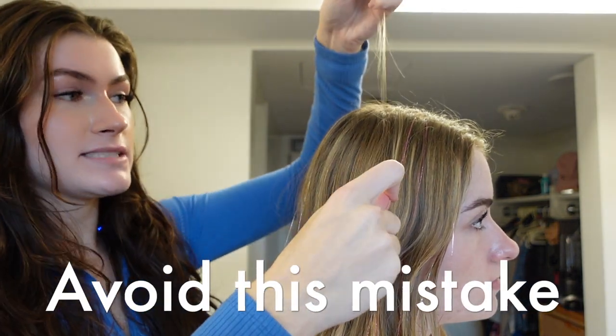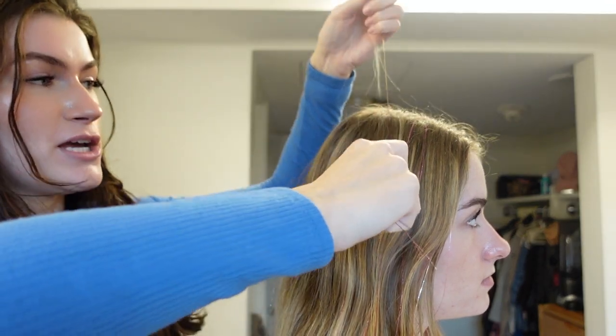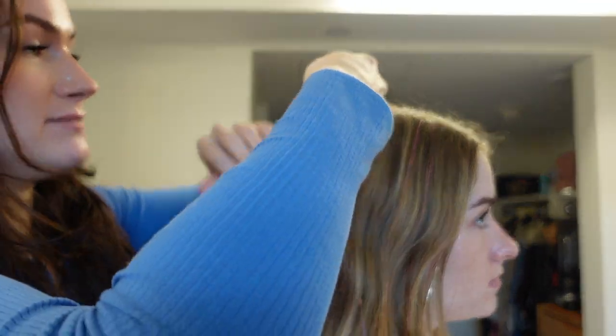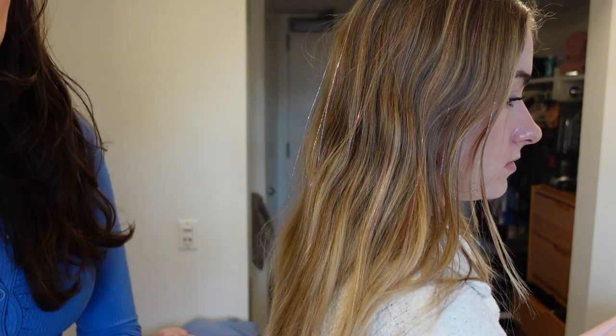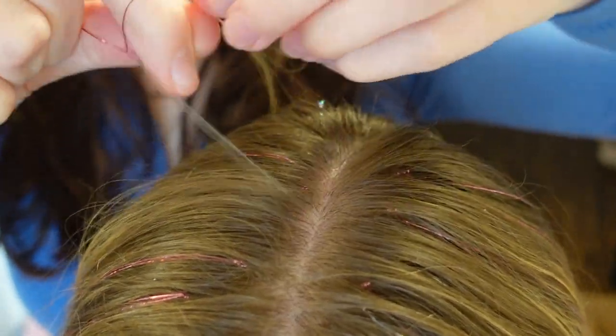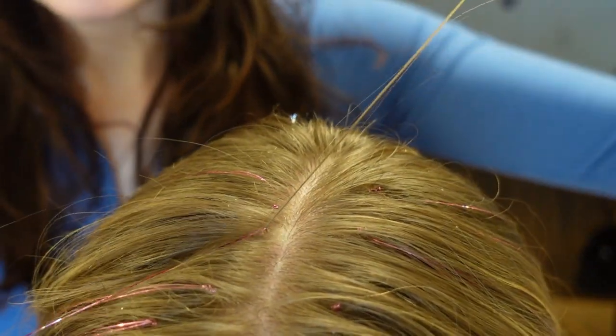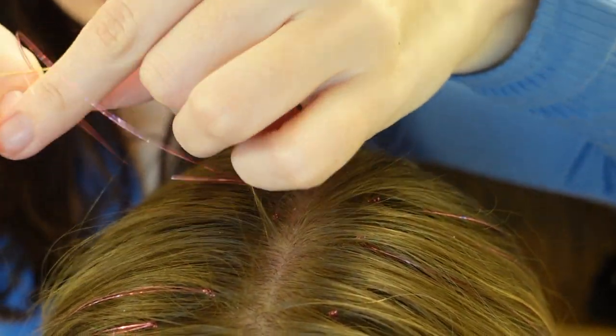Now, this is where everybody messes up, because this is so loose in the hair. You have to tie it three times. You're going to cut the excess tinsel. To show you up close — here's a super tiny piece of hair, you put the knot over it, and then tie it three times.